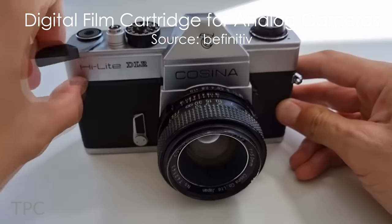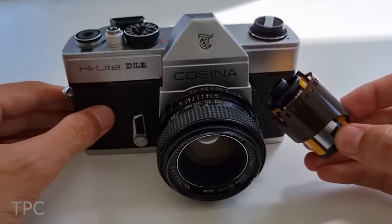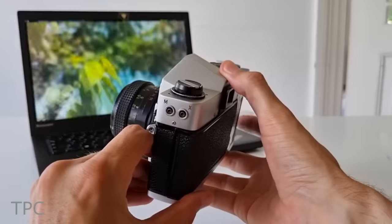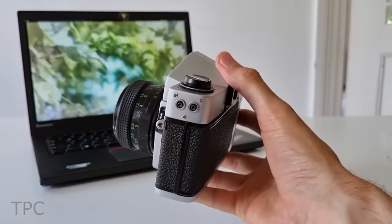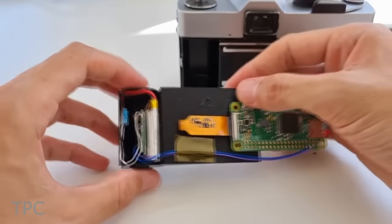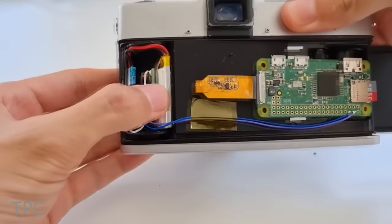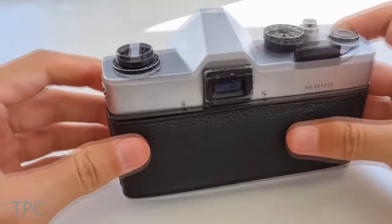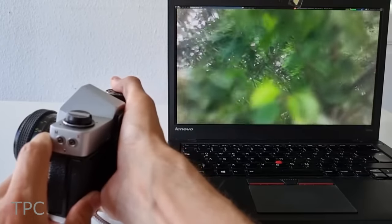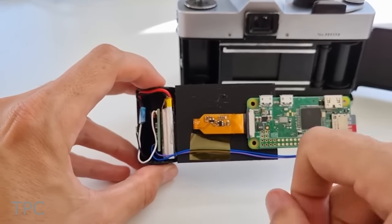Analog cameras were state-of-the-art around 50 years ago. These cameras used a cartridge like this and are hardly seen now. But if you have one, you can turn your analog camera into a digital camera that can take digital photos, videos, and even live stream via Wi-Fi. It consists of a Raspberry Pi camera module with its integrated lens removed and fitted into a 3D printed housing. The camera module connects to a Raspberry Pi Zero W, which handles the capture, streaming, and storage.